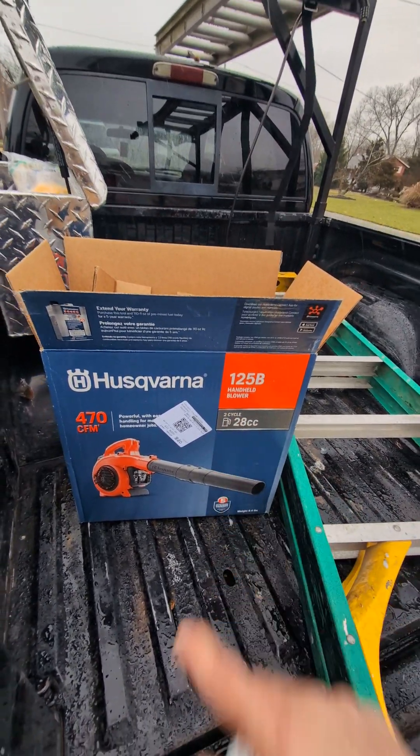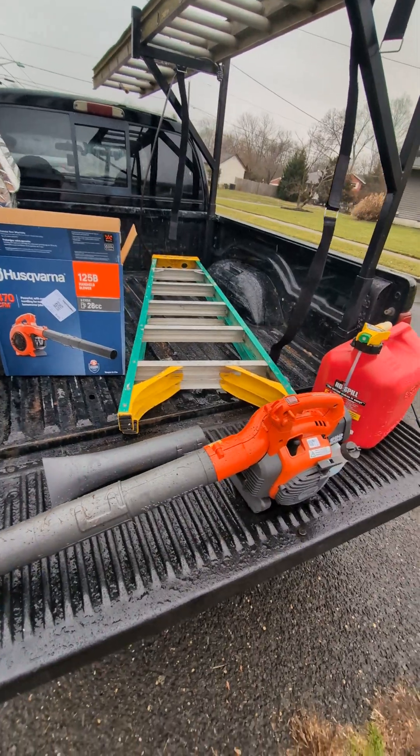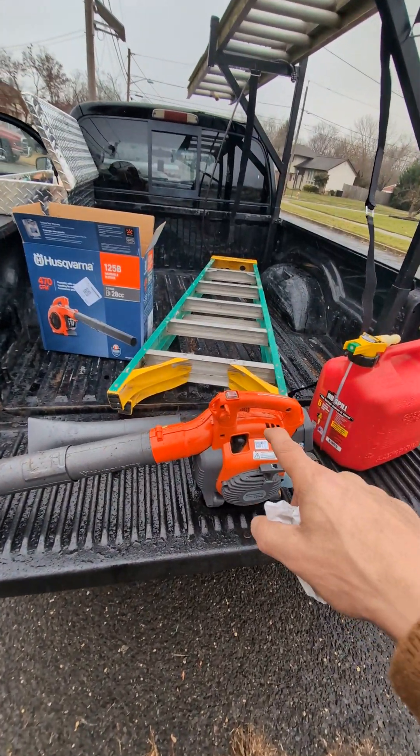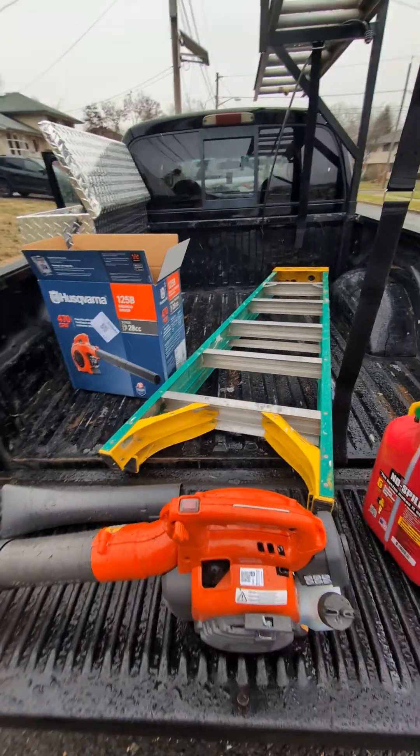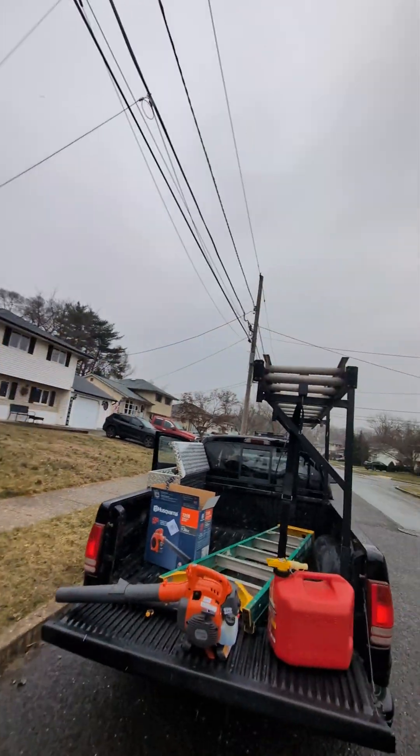It's a 28cc two-cycle engine blower. Most roofers will recognize this one because you see this on a lot of roofing job sites. Yesterday I talked about the stapler when reviewing the Bostitch heavy duty standard stapler — same thing goes with this. The reason you see this orange blower on so many roofing projects is just because it works and it lasts a very long time. If you take care of the engine and keep the fluids properly in check, you won't have any problems with it.